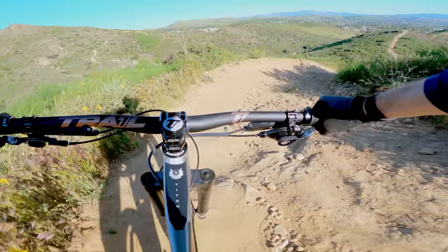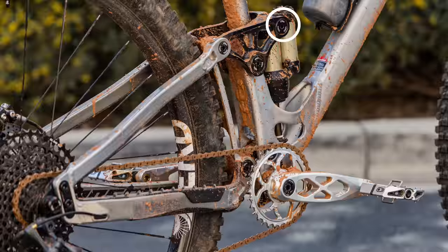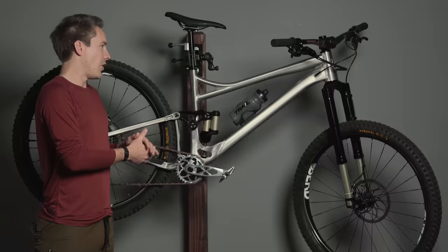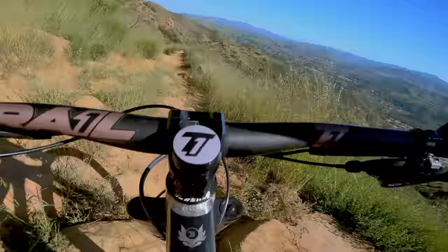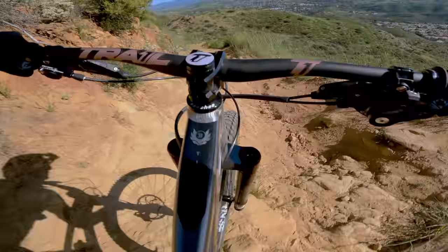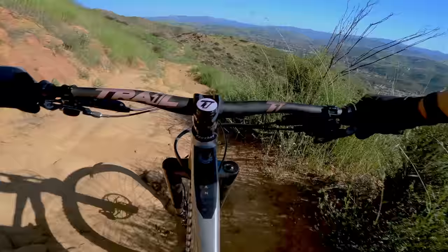Banshee also puts a lot of emphasis on having the least amount of friction possible in their suspension design. The trunnion mounts are a big part of that — having bearings right there really helps amplify how well the rear shock works on this bike. All of this has come together to create an enduro bike that feels fast, agile, and playful — very different than a traditional enduro bike of the same weight and travel range.